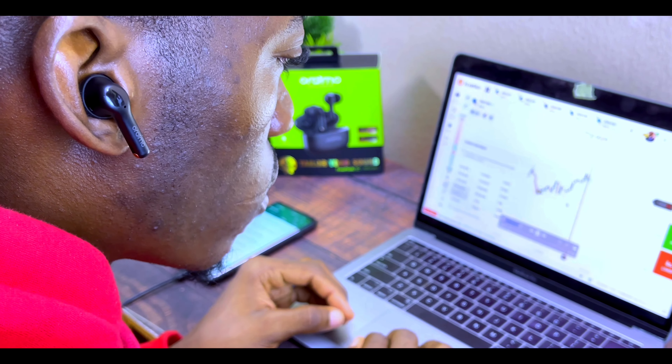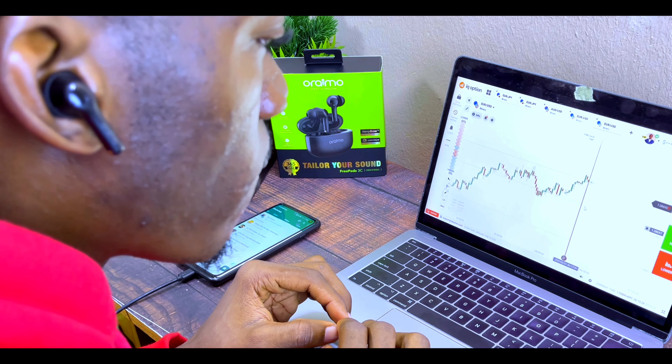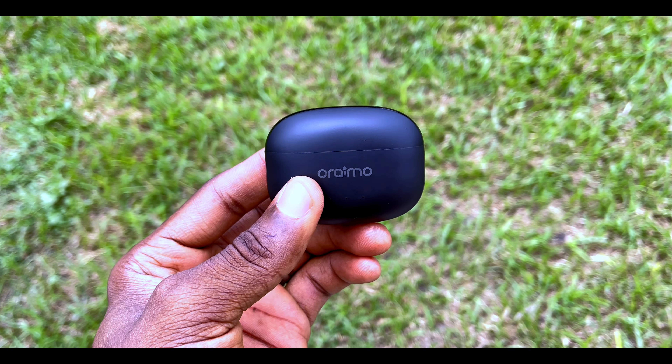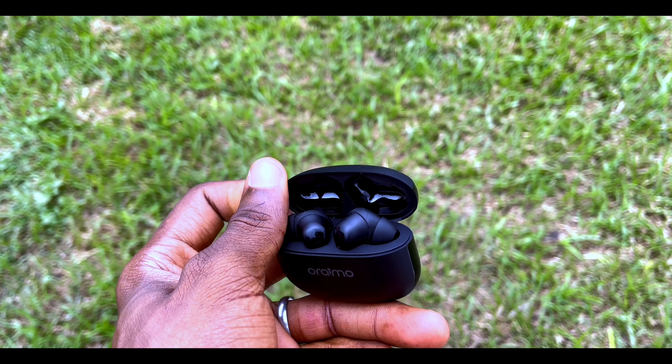For comfort, I've been using the FreePods 3C for the past two weeks with no issues at all. If you have small ears, I'd recommend changing the eartips to find the size that fits perfectly.